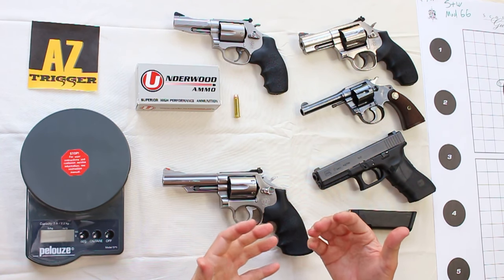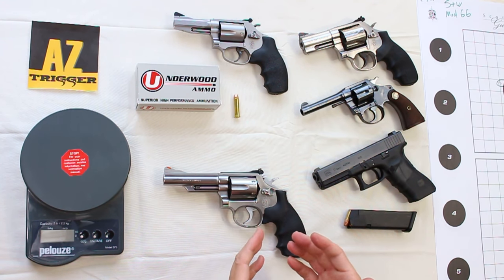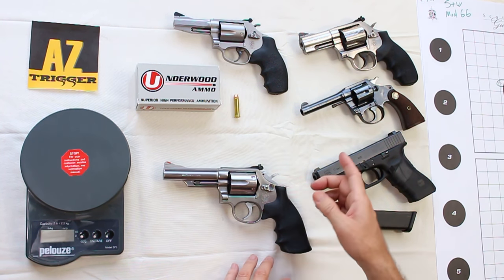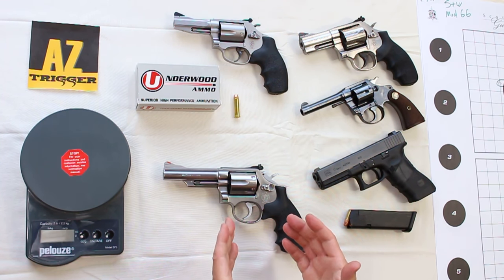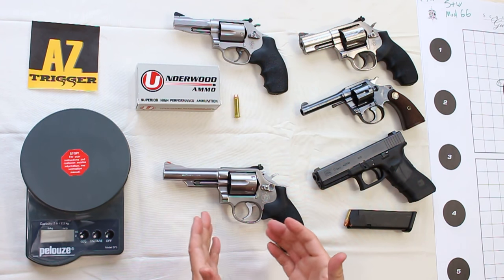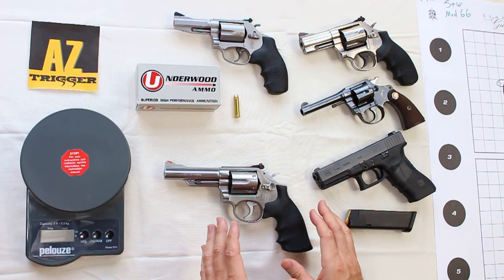It is a revolver, so it can get dirty when you fire it — that's just typical for a revolver. It's also not designed for a heavy diet of high-pressure 357 Magnum loads. If you want that, you should move up to the heavier N-frame models. There's been some controversy over the years about what types of loads you can shoot out of the Model 66, but generally, if you shoot standard 357 loads, you'll be fine.